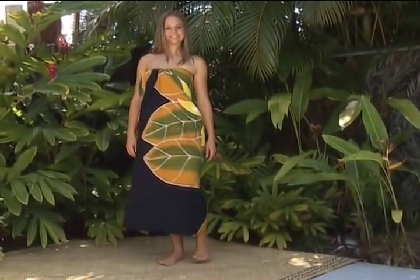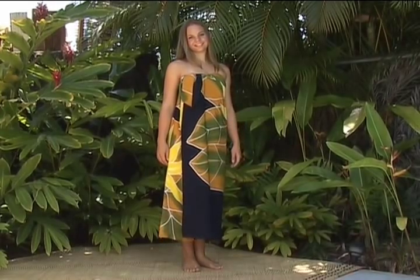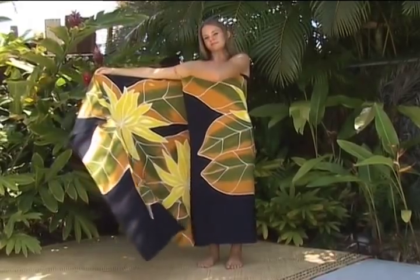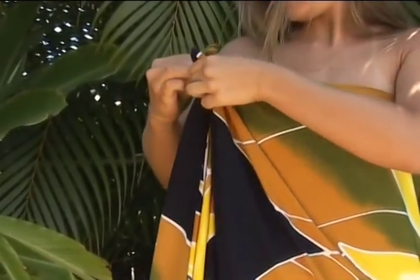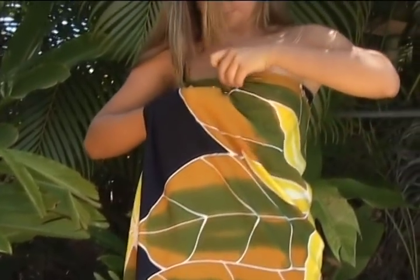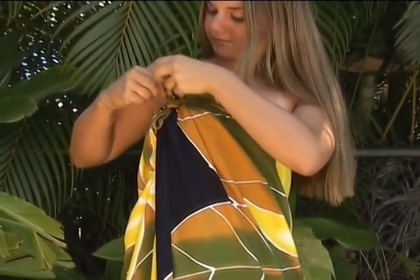For a secure and tropical-looking fashion, this is a great way to tie your pareo. Bring one end of the fabric around you to fit your waist or body size. Make a handle and tie a secure double knot. Bring the fabric that is remaining up and under the tie, and blouse it to cover the knot like a tropical blossom.